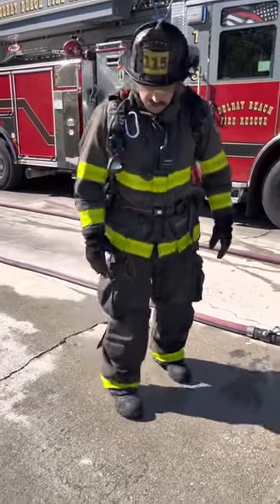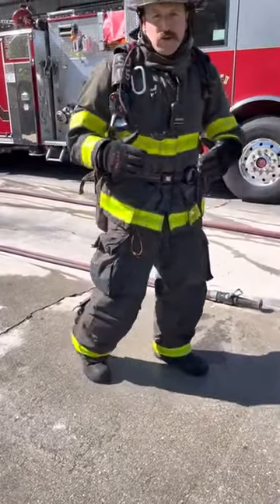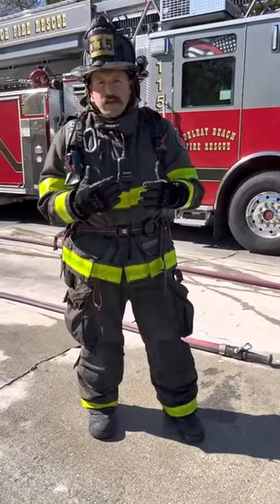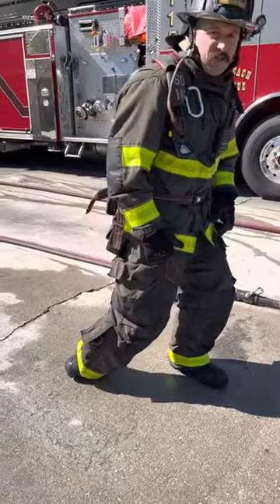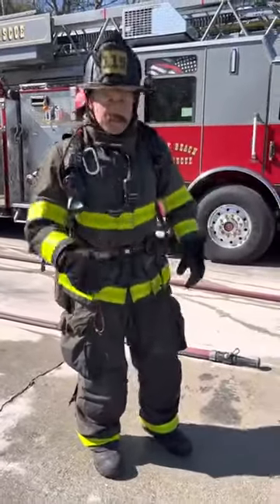Active foot means you're on your toe, giving you more power and anticipating that nozzle reaction. Dead foot is when your foot is flat, and you'll see how that's implemented when we get to the clamp.